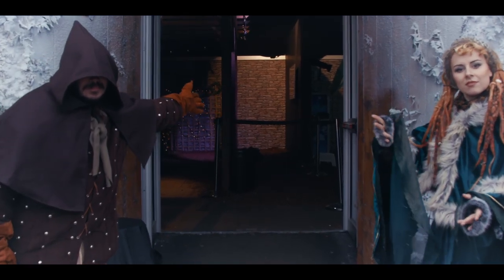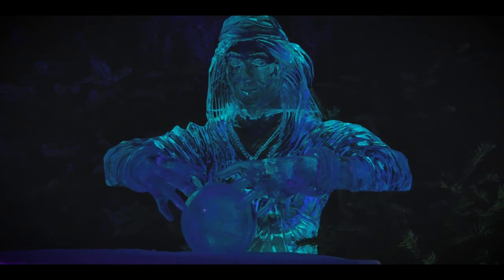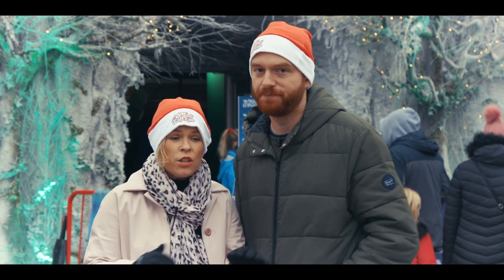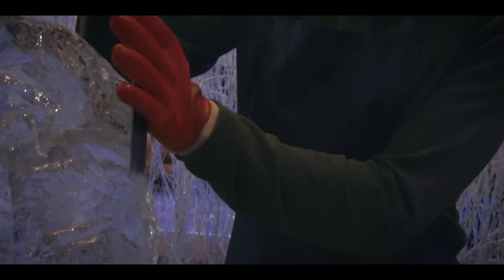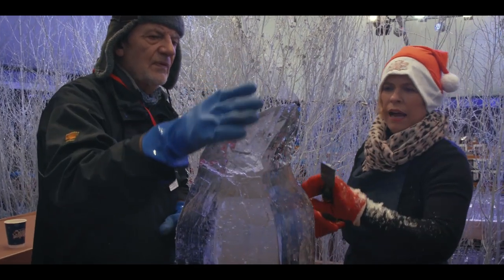So here we are at Winter Wonderland in London's Hyde Park, outside the magical kingdom, the Secret Forest. We're going to get a chance to do one ourselves because we are not genius people — we have no experience at all. An ice sculpture has a spirit, and once we're finished with it we have to let it melt away.